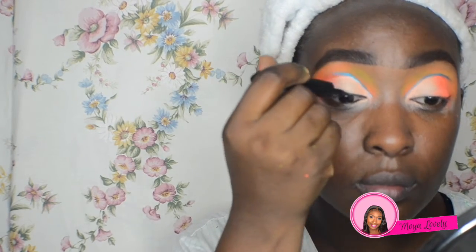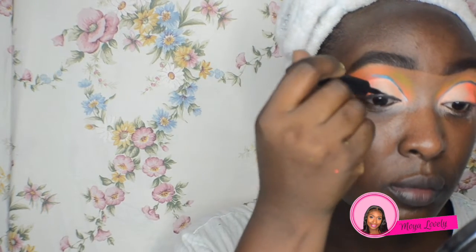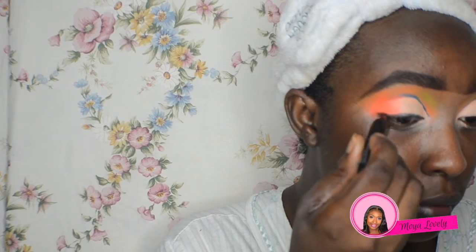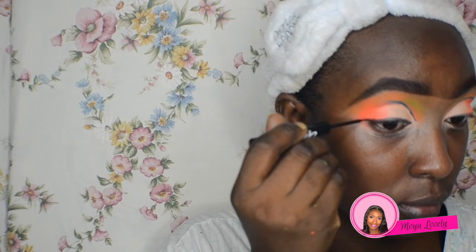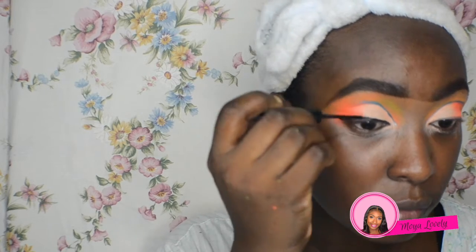Here I'm using the Lancôme liquid liner, which is more of a felt-tip liner. I'm using this first to get rid of some of the powder so that the other liner can be more pigmented. The other liner, which you'll see me use in a second, is also a cat eyeliner from Milani — this one is in black. I love this liner, it's very pigmented, so I really didn't have to do that extra step, but I like to, to get a really stark black liner.